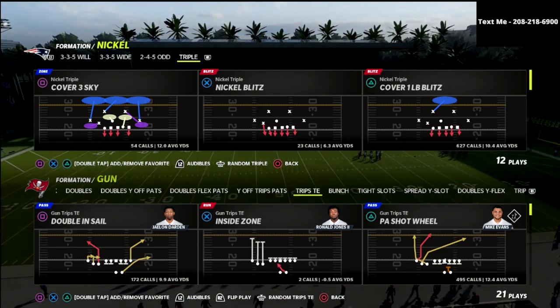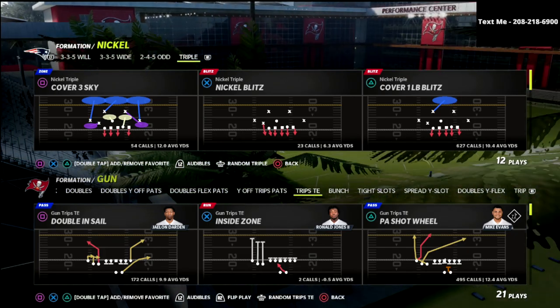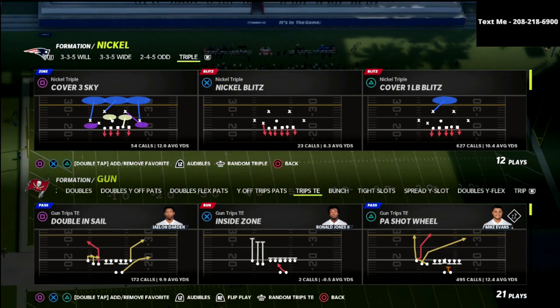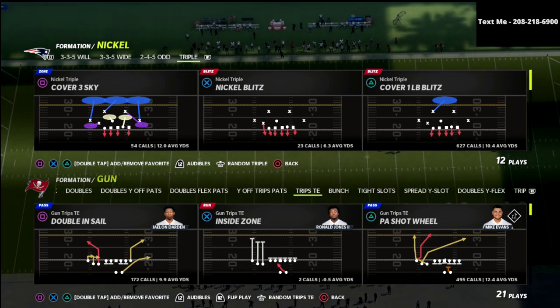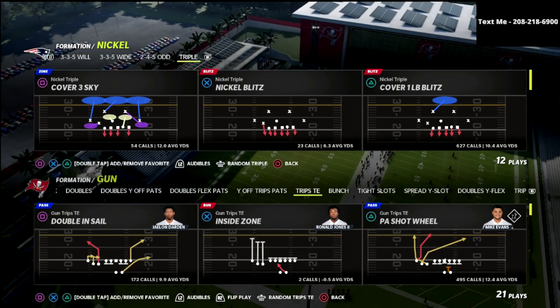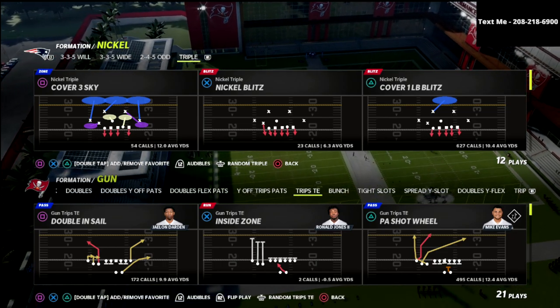Today we're talking about the Nickel Triple formation out of the Chicago as well as the Baltimore defensive playbook. We're going to be talking about Cover Six coverage — my favorite defense in this game. You can protect your user with this defense, and I actually really like it specifically out of the Nickel Triple formation. I'm going to show you why in this video.